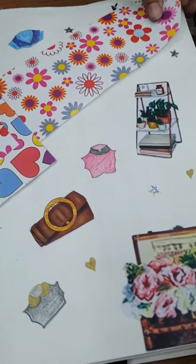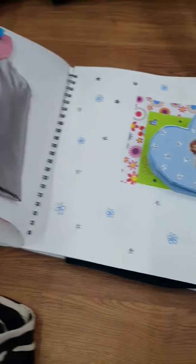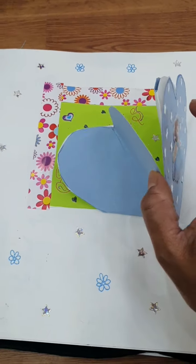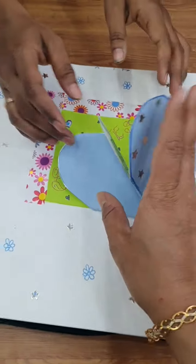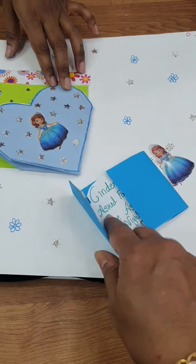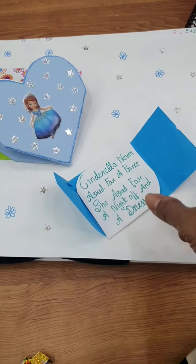This is the collar section. The dress collar, Chinese collar, high neck collar, and then Peter Pan collar. Here we come to the sleeves. Very creative. The quote reads: 'Cinderella never asked for a prince. She asked for a night of a dress.' Nice.